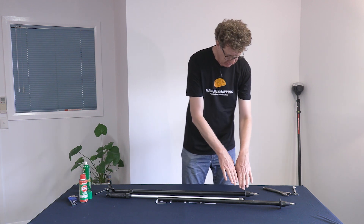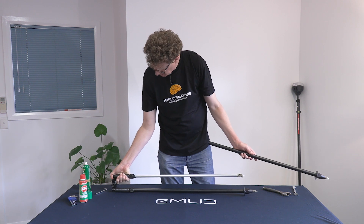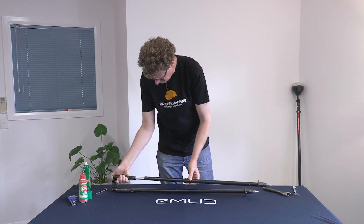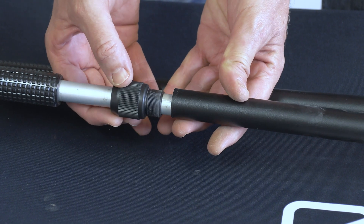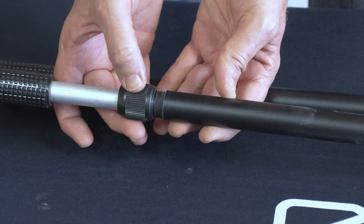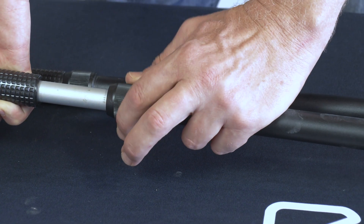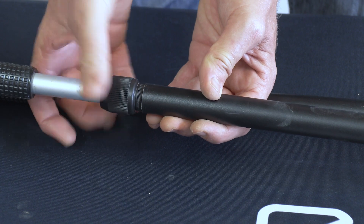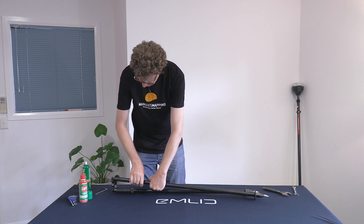Now that we've done our cleaning and adjustment, we can put this back together — it's the same process in reverse. Press the button to release the cam, slide the outer leg carefully over the top, bring it a fair way up. One trick: hold the cam button down while threading the collar back on, because it can pull the cylinder off to the side and you might otherwise cross-thread those very fine threads. That makes it fairly easy to connect, and then you can finish tightening it off with two hands.